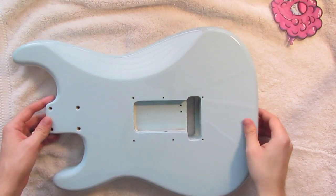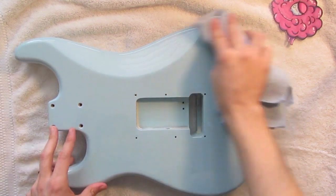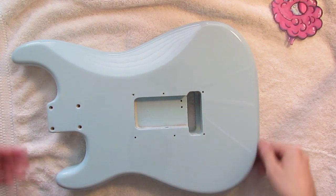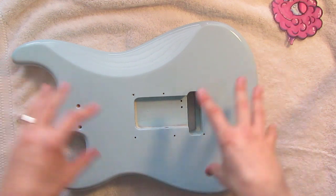The next thing we need to do is wipe down the guitar just to clean off any weird residue or grease. I've got a microfiber towel here that I'm going to wipe everything down with. Then we need to tape off the sides of this guitar and the face — very similar to what we did in the guitar series where we taped off the back, but this time we're going to do it to the front.